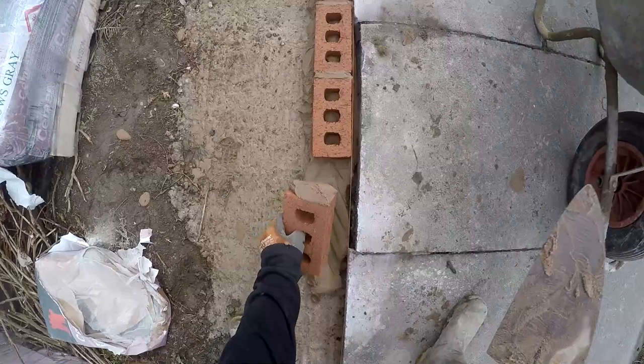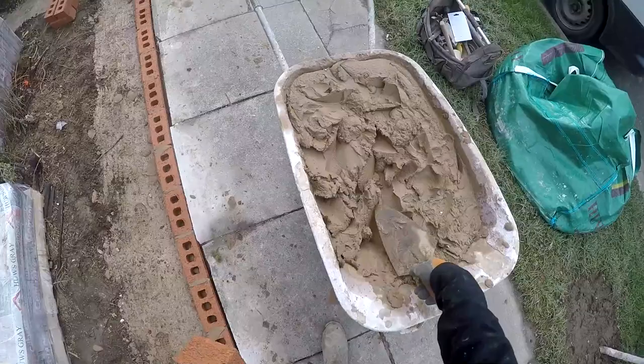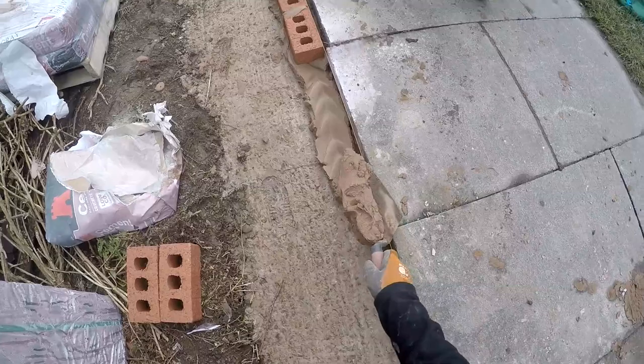Just butter up the brick — the end of the brick. It takes some practice, but you just knock it down to the string line. Make sure it's on the line and the joints are all even. It's all in the knack.